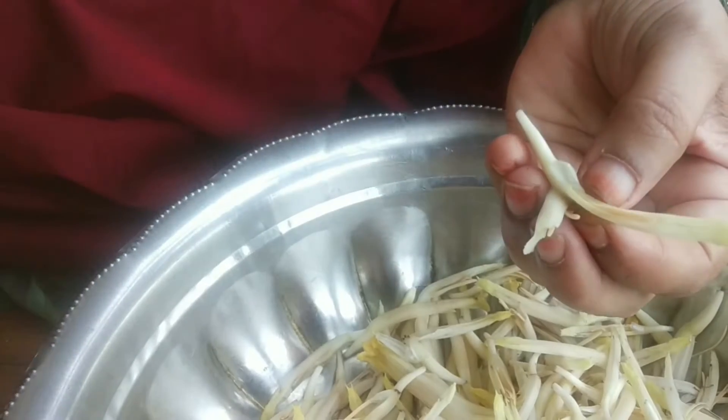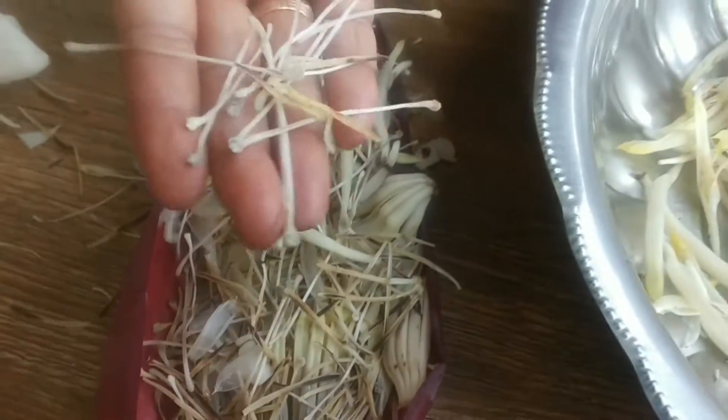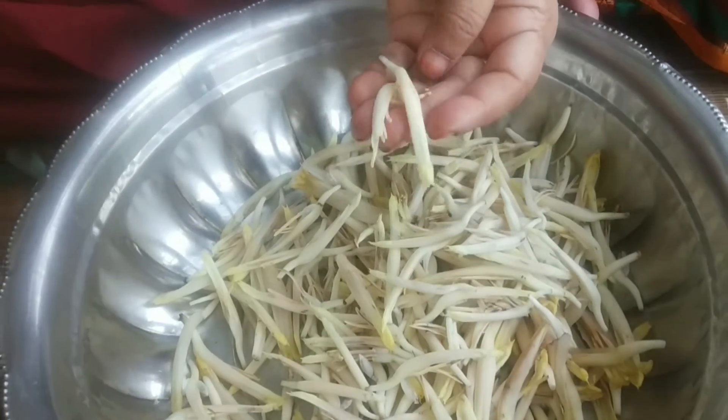Now, clean the banana flower and take out the middle part which is called as pistil, as it will be very bitter.